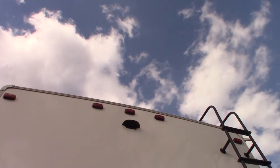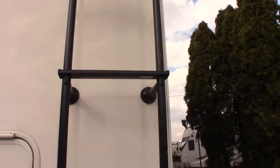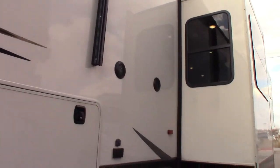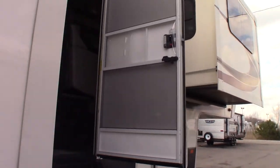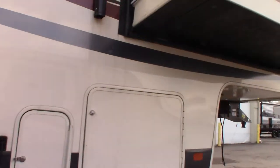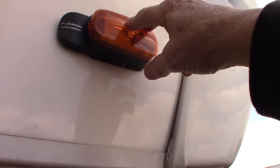You have a backup camera housing that's pre-wired for a backup camera. You also have a housing for side marker cameras — one on the door side and one on the off-door side. The camera would just plug in right here.